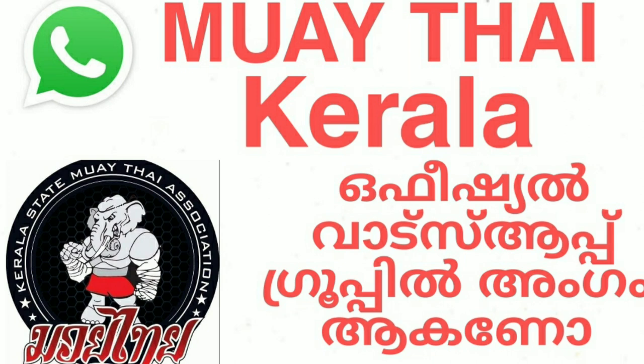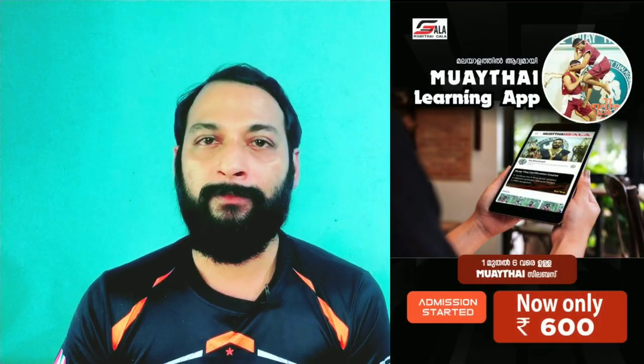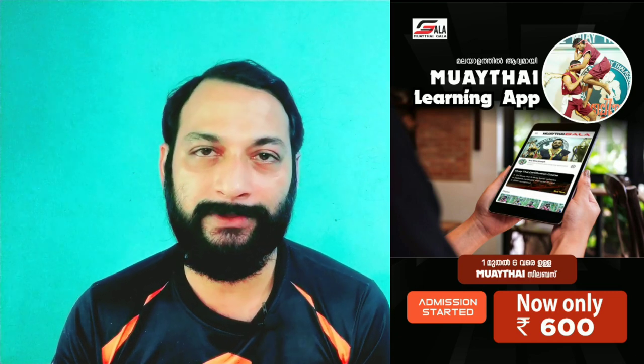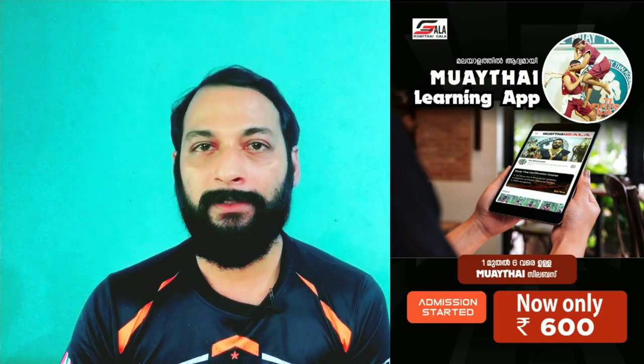If you want to send me a message, I will add you to the official group of Muay Thai. In the description, we will send you a link to the official group. In the next video, I will show you a video class. See you in the next video.